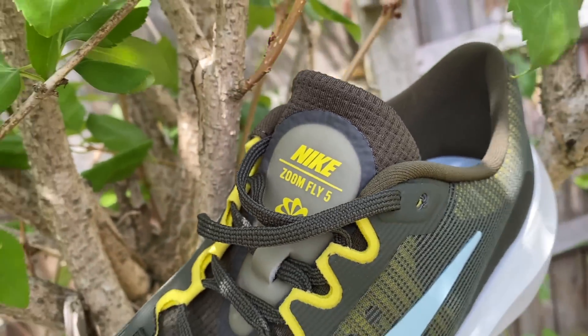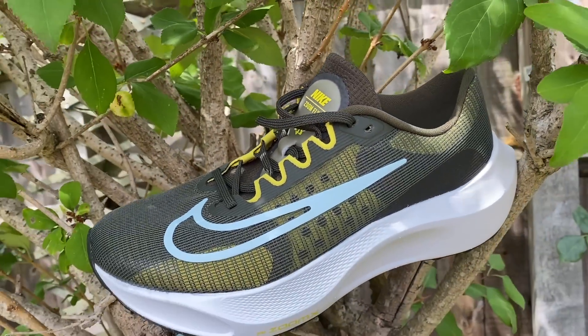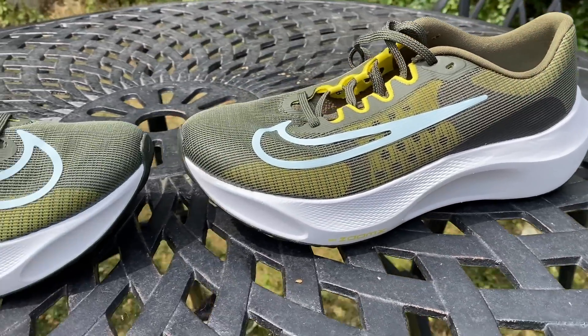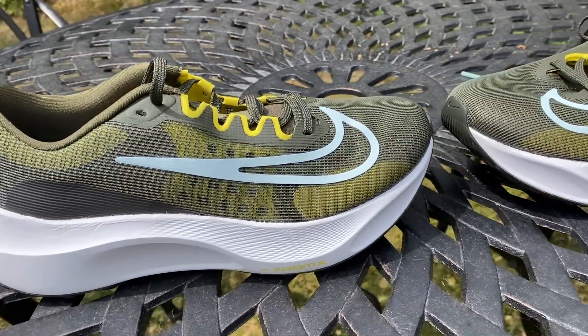There are loads of general trainers out there so it faces stiff competition, but I think that is a more comfortable market position for the ZoomFly 5 than being a fast cheap version of the Vaporfly — that's just not really how it rides. There have been a lot of changes made for the ZoomFly 5 and I do think it's improved slightly, but it's not a radical upgrade on the ZoomFly 4. If you were hoping for something like a Pegasus Turbo with a plate, that's not what this shoe is in my opinion.